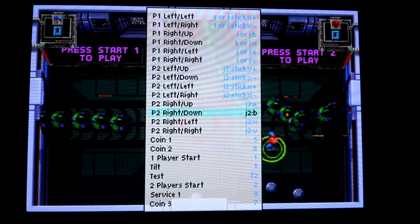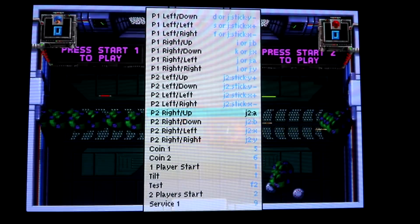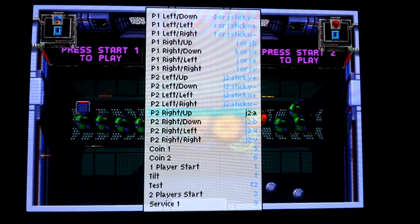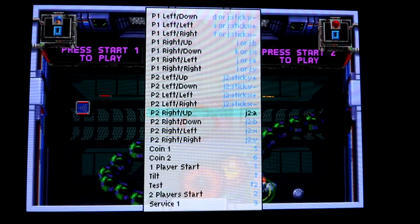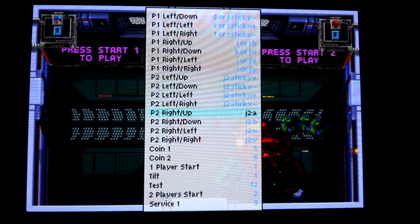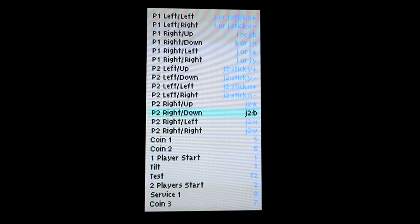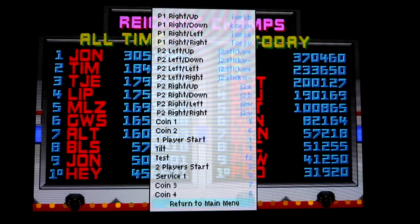We got a little confused when we were recording this part, but if you look at player one's controls for the right side — up, down, left, right — those are your A, B, X, and Y. So when you're configuring player two, the left is the actual analog stick, and then the right — up, down, left, right — is A, B, X, and Y.